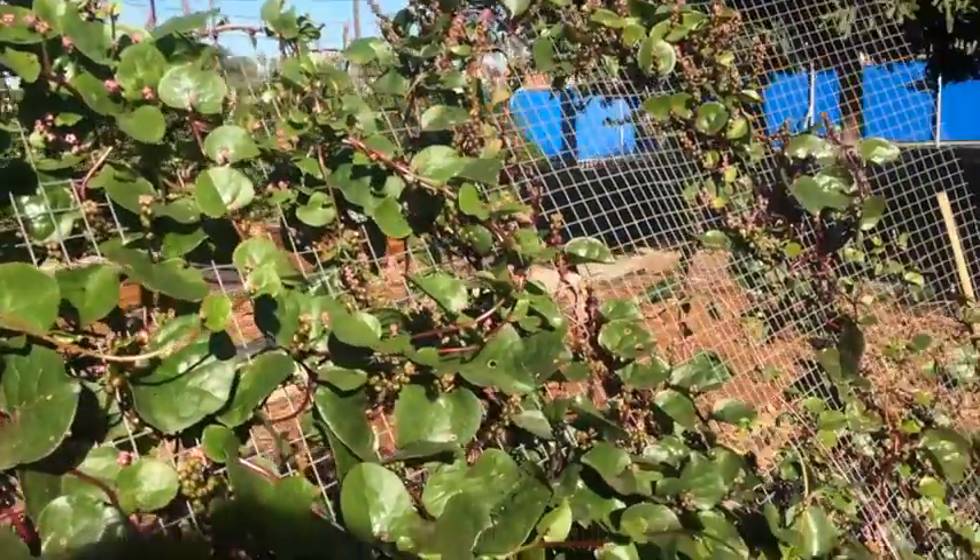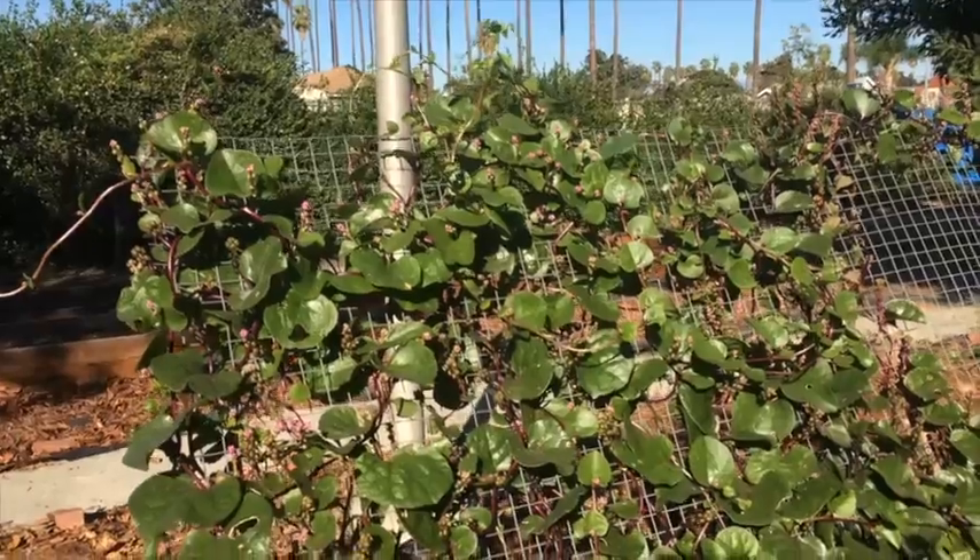That's what you got, man — Malabar spinach. Look it up. And is that all stir fry, or do you not cook that?